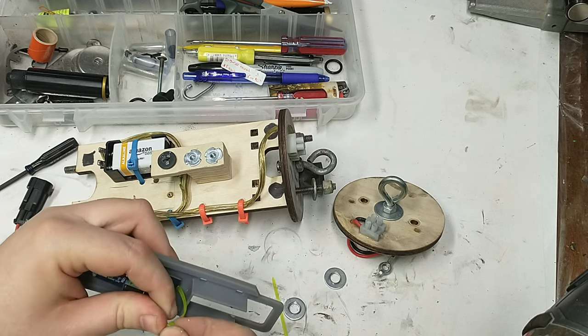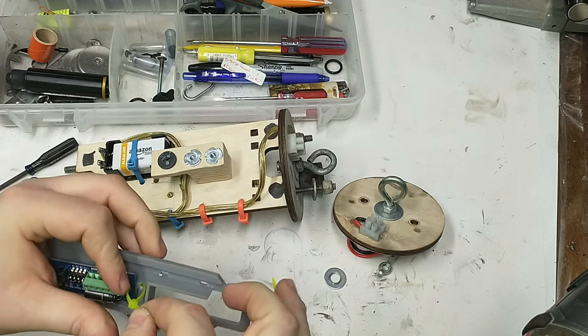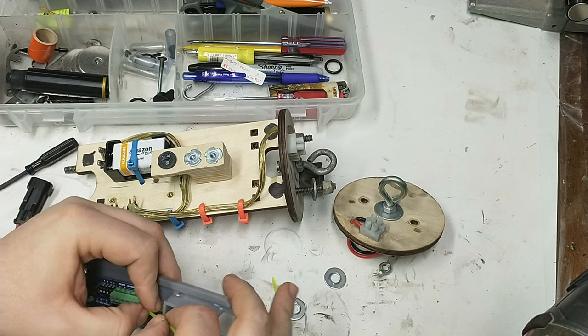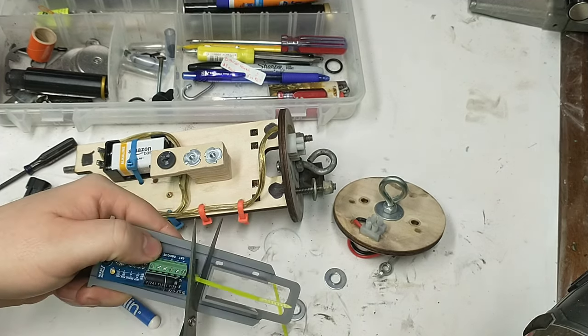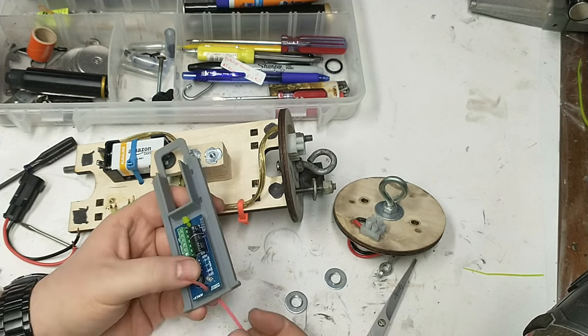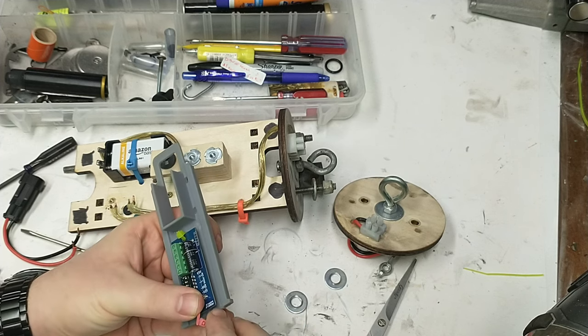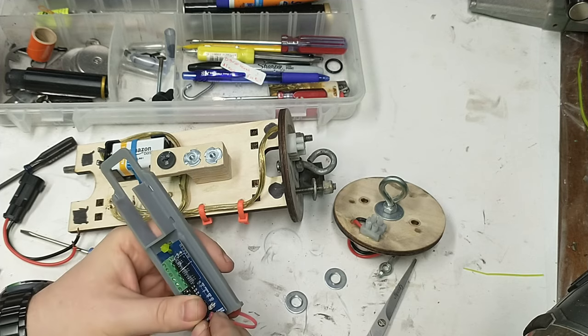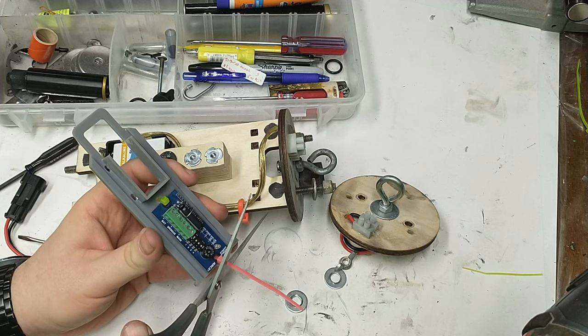I'm going to use a couple of zip ties to connect this altimeter to the sled — that offers some rigidity. We're also going to put a 9-volt battery up in the rectangular hole above the altimeter, so this will keep the battery close to the altimeter and hold everything solidly together during the rocket flight. A couple of zip ties is just fine for securing the altimeter onto the sled.